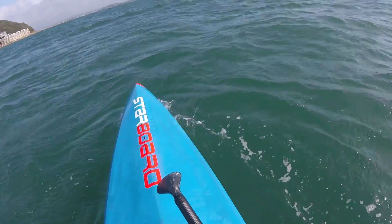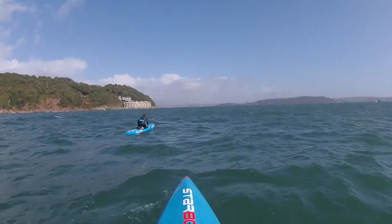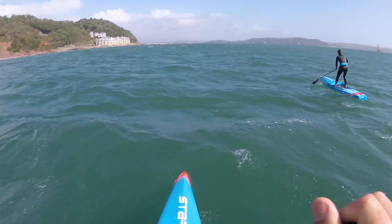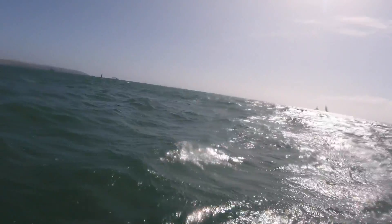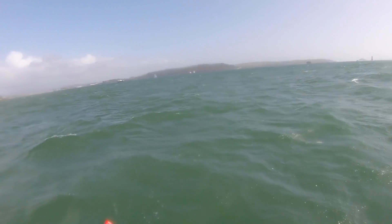There we go - Sprint baby! Well, the conditions are horrific right here, massive backwash off that wall over there.